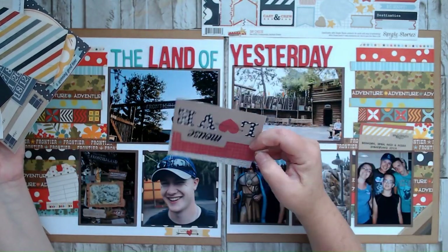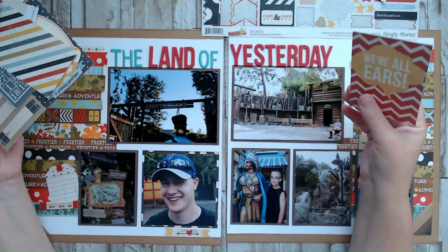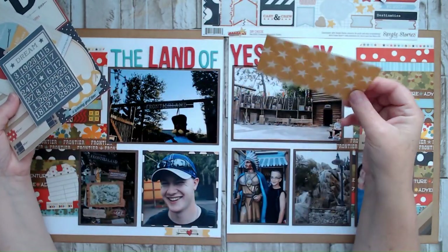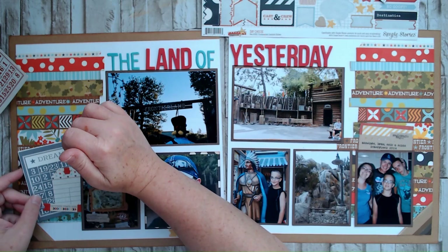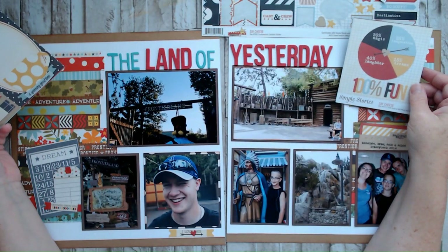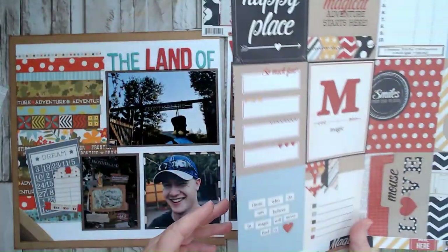Looking at cut apart stuff — that one's kind of big. 'There's no mouse present.' 'Instamagic.' 'You and me.' 'Love this magic moment.' 'We're all ears' doesn't really go. This would have been cute in the strips but that ship sailed. 'Dream.' Maybe. The bingo card with the tag on it — maybe. '100% fun' — I kind of like that little piece. I'm going to see about punching that out. I don't see anything else on here that I'm in love with, so let's see what I can do.